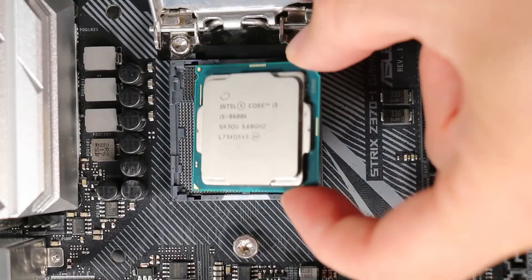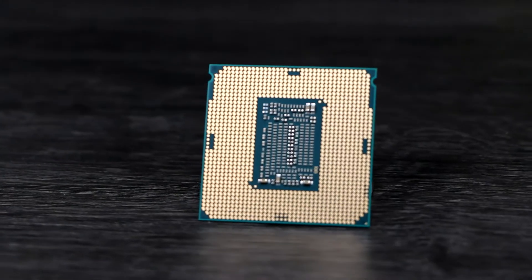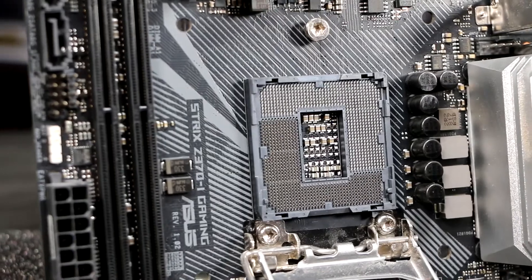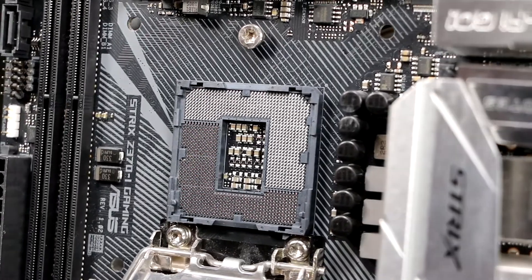Intel CPUs have notches in the side that key into tabs in the socket. If your CPU doesn't physically fit, then it's not compatible with the motherboard. Handle the CPU with care and don't touch the metal pads on the underside, but it's the socket itself that's delicate, with thousands of tiny leaf springs that make contact with the pads. Leave the cover on it — it pops off when you install the CPU.